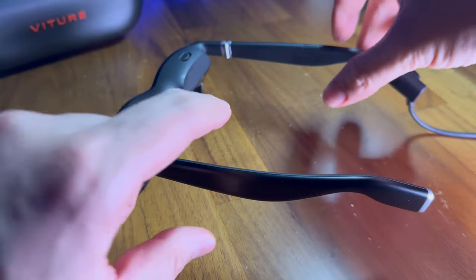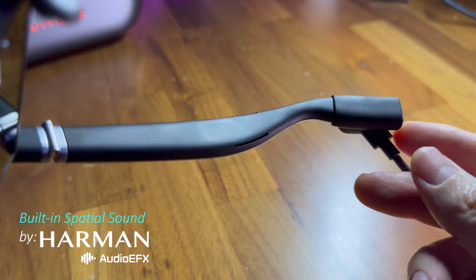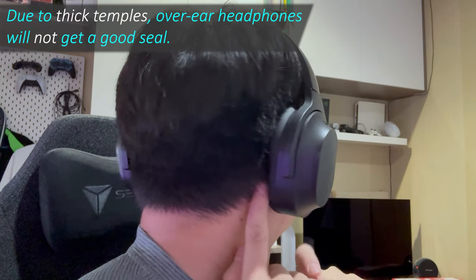And talking about being distracted, I also want to point out that the built-in speakers on the temples of the Veacher One are actually quite good in the way that they can clearly deliver audio without being too loud for those next to you. Though I will still recommend earbuds for better immersion, especially if your partner is an extra light sleeper.